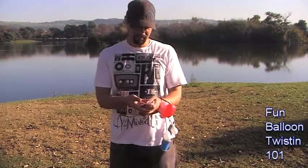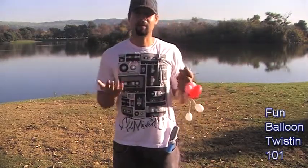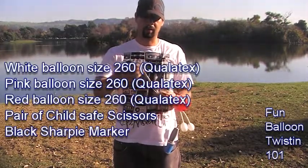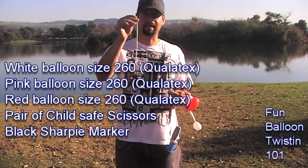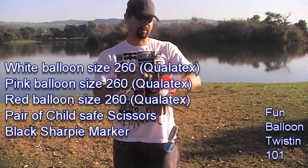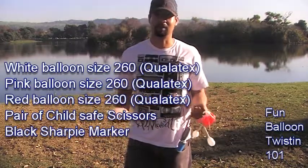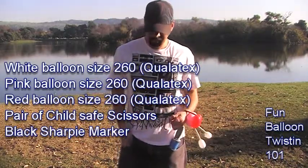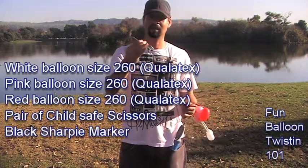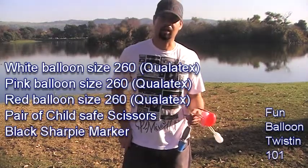What you're going to need to do this: I like to use Qualatex size 260 balloons. We're going to go with a white balloon for the antenna, pink for the body, and red for the shell. I'm not a science major, I'm just a balloon guy. You also need scissors and a black Sharpie marker.